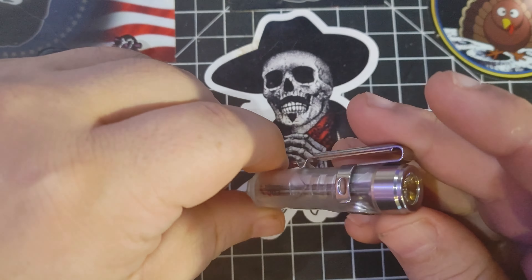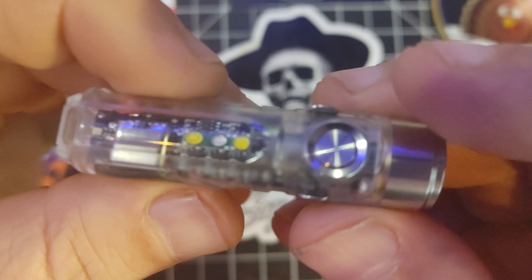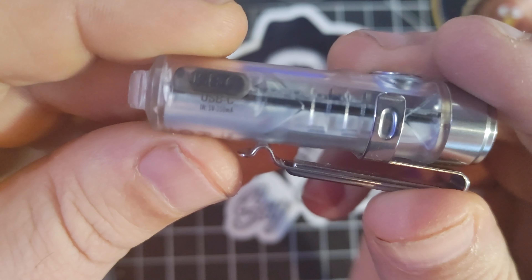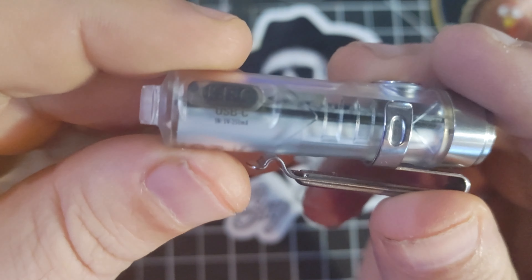What I'm going to show you is: it's got a really good button here, it's got four different settings, it's got a magnetic clip. We're going to go through all this stuff in a little more detail. It's got a little area here for a lanyard if you want to carry it like that.